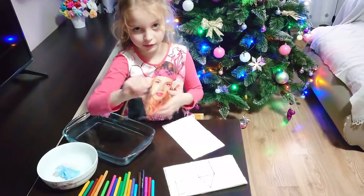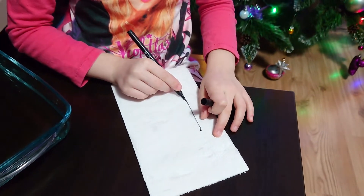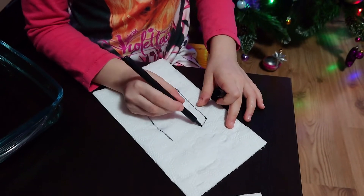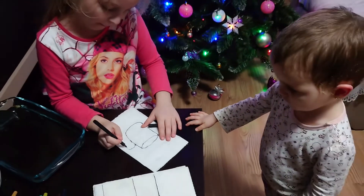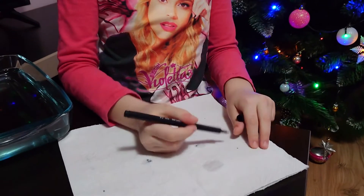I will show you how to draw a cup of tea. First I draw in black, then I go on the other side.